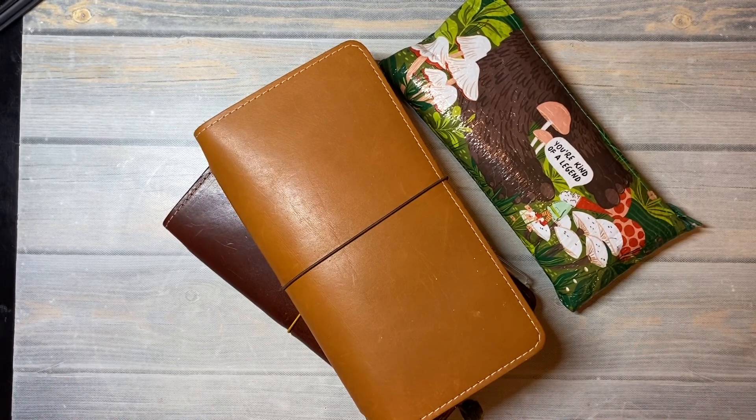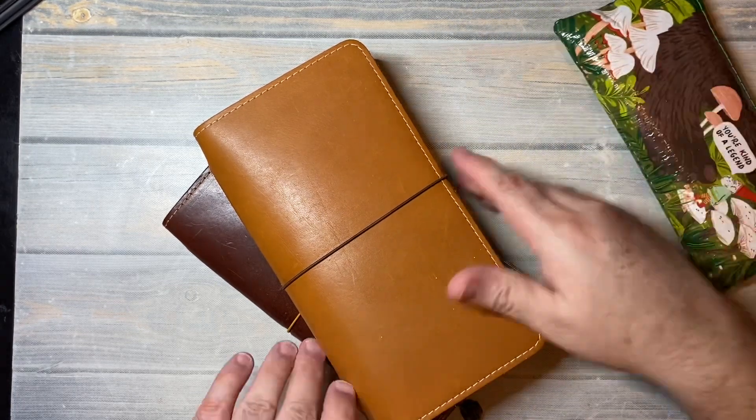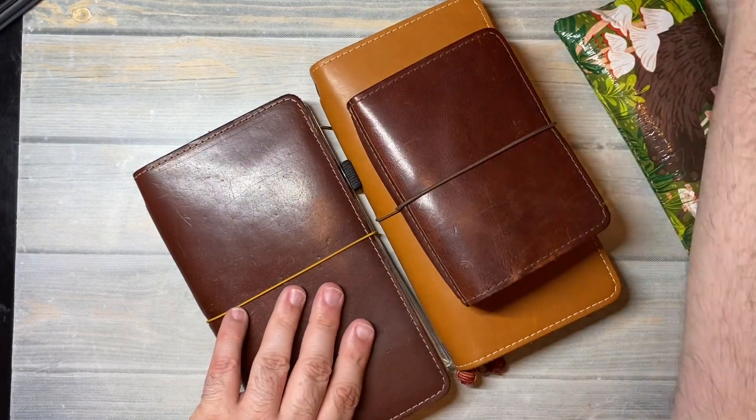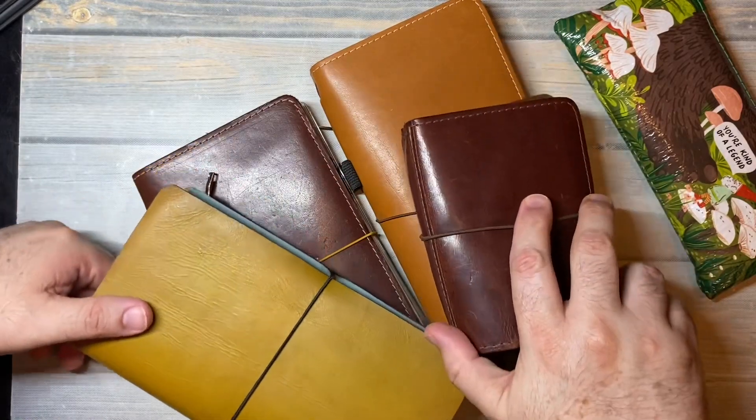I have changed my covers that I've been using this year. I started the year in my Traveler's Factory Traveler's Notebooks, then I was in my cork covers by Brie at Documented Journey, and now I'm in a few of my Foxy Fix Traveler's Notebooks.